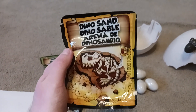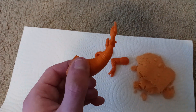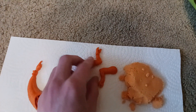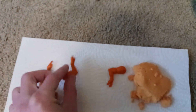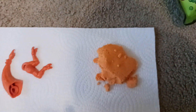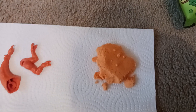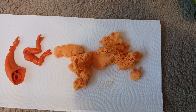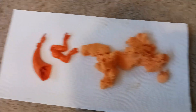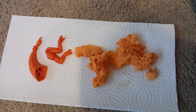Next, we have the Dino Sand. Upon opening the bag, there was a little tail piece and little arm pieces, but these were outside of the sand. Let me dig in and see if there are any additional parts. Upon inspecting the sand, there really aren't any pieces in it — the parts were just on the outside but were supposed to be in the sand. That could have just been a packaging error.